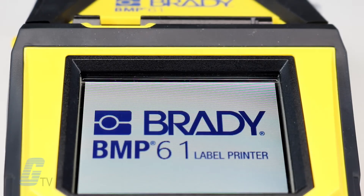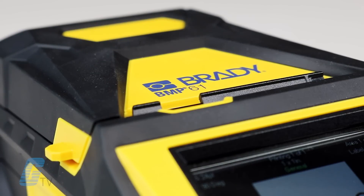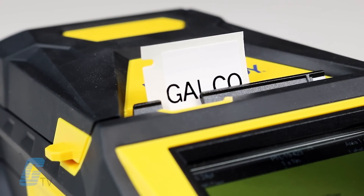The BMP61 features a 300 DPI print head for higher quality, crisper prints over the 203 DPI print head found in the TLS2200.